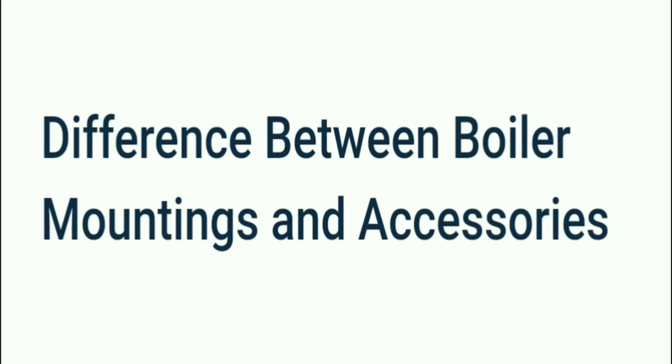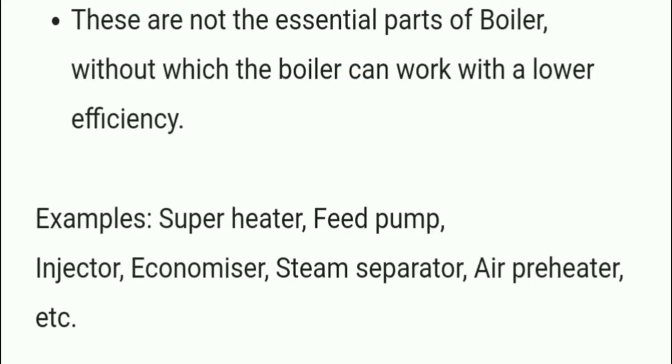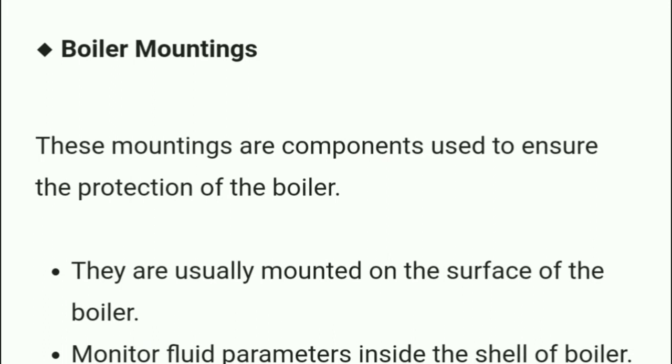Now we will discuss the difference between boiler mountings and boiler accessories. Accessories are auxiliary elements needed for proper boiler operation and to improve its efficiency. They are integral components of the boiler but they are not mounted on it; they control fluid parameters outside of the boiler. They are not essential parts — without them, the boiler can still work but at lower efficiency. Examples include superheater, feed pump, injector, economizer, steam separator, and air preheater.